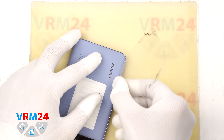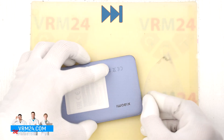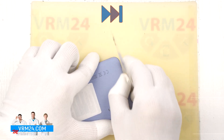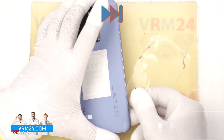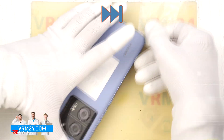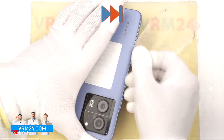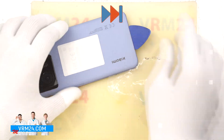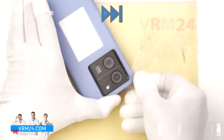To do this we will use a thin plastic film — something like a plastic sheet from a stationary store, or even the protective film that comes with a new display will work too. Carefully insert the film into the gap between the back cover and the middle frame and gently slide it along the edge to cut through the adhesive layer. As always, be extra careful around the side buttons, since there might be flex cables nearby.